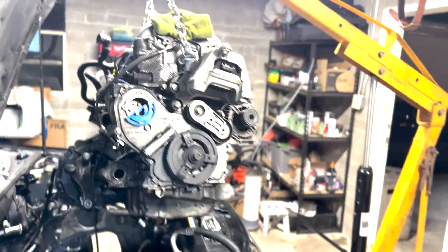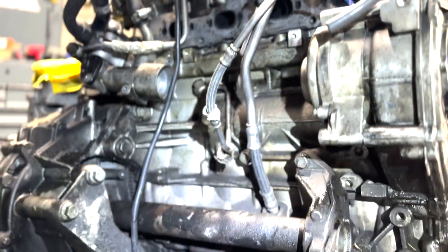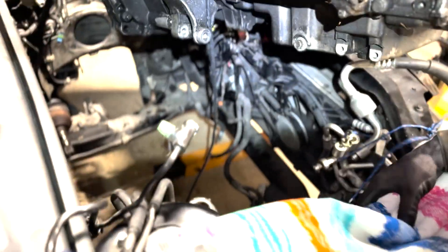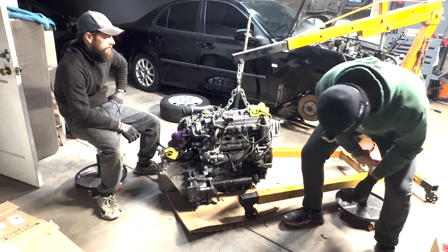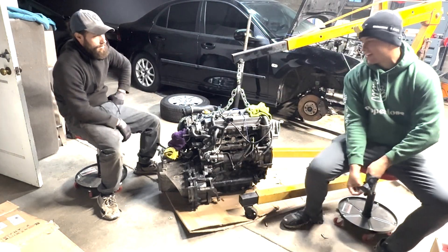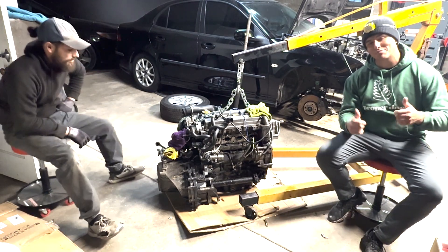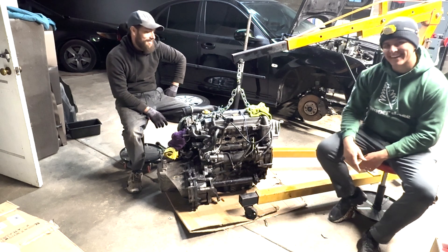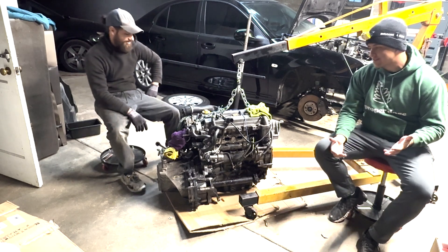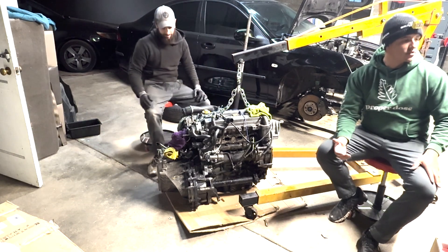Welcome to the video. This is a 2.0 Ecotech out of our trusty project car Derrick Lewis — the big turbo build, B207R. How did this start? Josh wanted to do the water pump. It's all his fault — the water pump was leaking. So like any great owner that encourages maintenance, we wanted to get a new water pump, which we did, and it's right here.